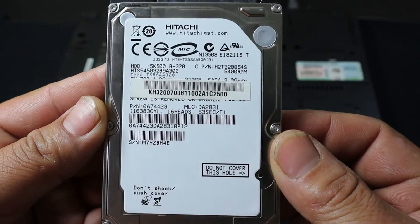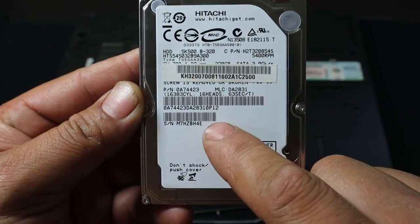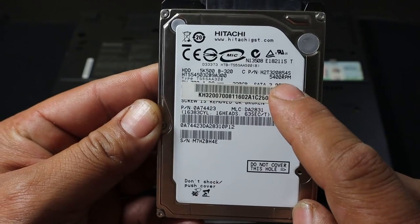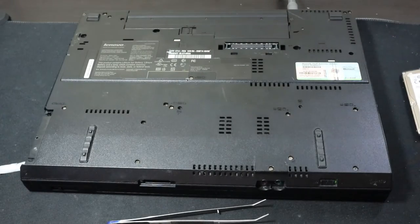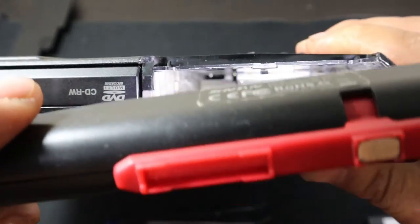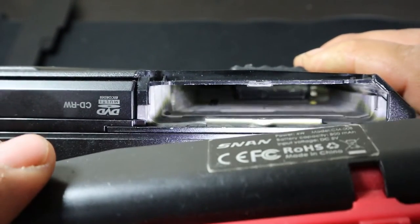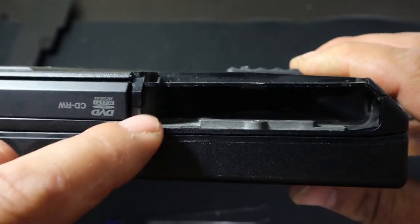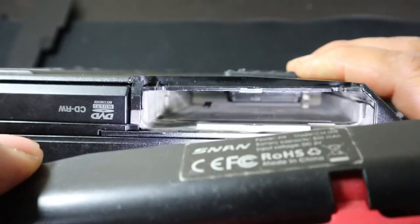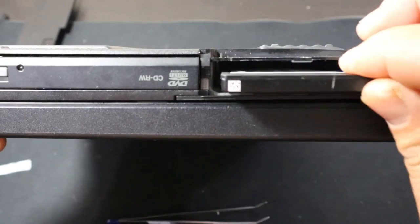This is a Hitachi 320 gigabyte hard drive, and the speed on this is 5400 RPM. It's a decent, very standard hard drive, and now to install our solid state drive. You've got to take note of how your SSD is installed — there's our plug for the SSD, and that's the way it's going to sit in. It also sits closest to the top, so we make sure that we install our SSD this way.